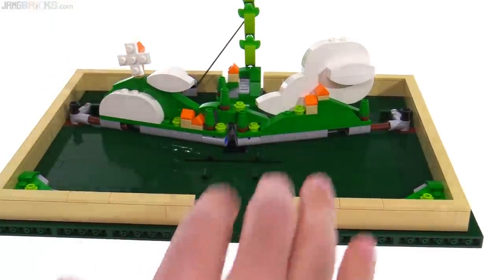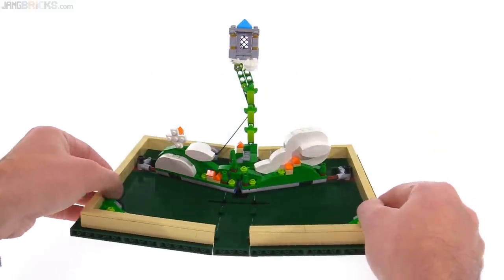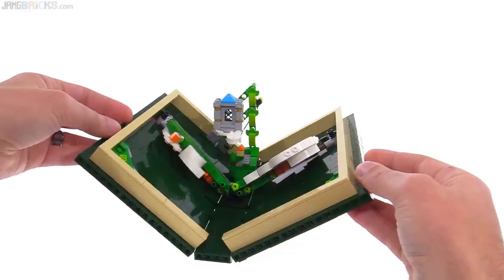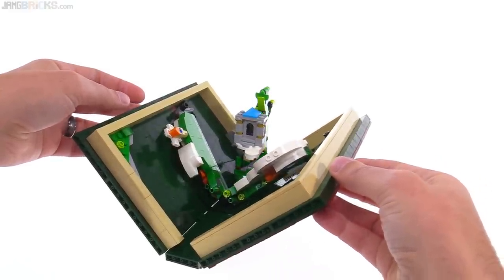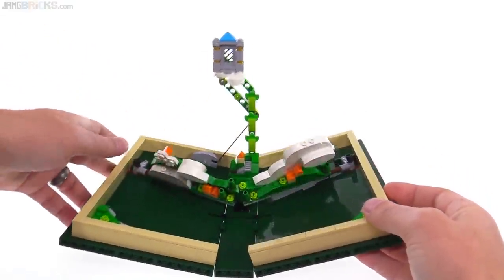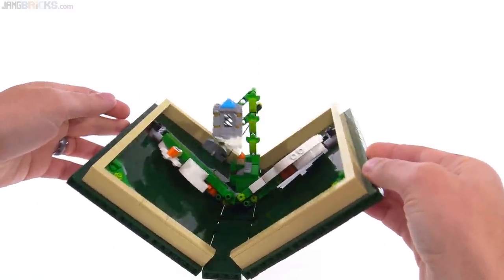This is based on the story of Jack and the Beanstalk, and look at how much this one folds. This is actually a little bit more impressive to me from a mechanical perspective, because of that string that's connected which pulls the giant's house up into the sky.